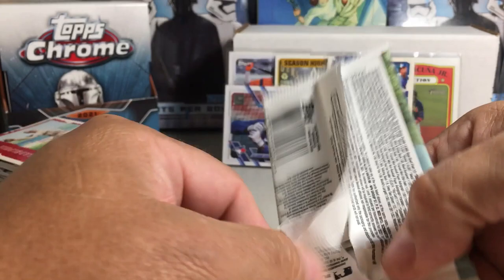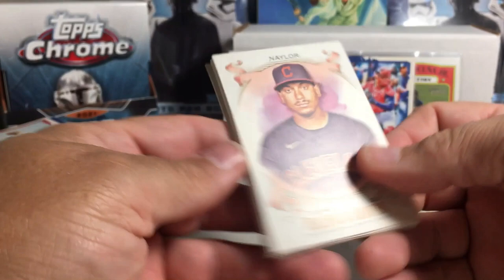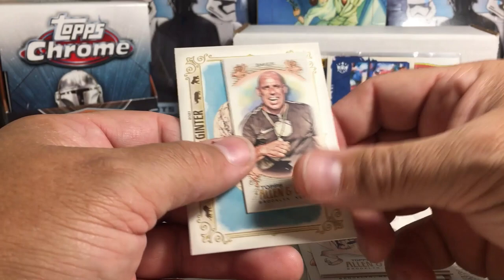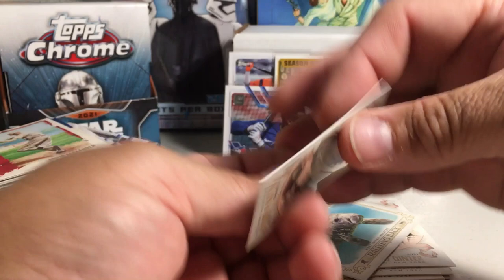Let's go to the 2021 Alan Ginter — I've opened quite a bit of this on the channel, I love Alan Ginter. Let's see what we get: Josh Naylor, Mike Piazza, Joe Mauer, Roger Clemens, Willie Stargell, Rogers Hornsby, and a Simon Baker soccer coach AMG back card.